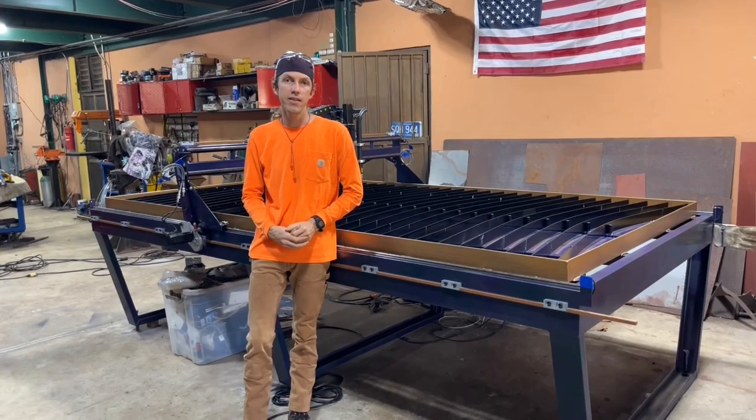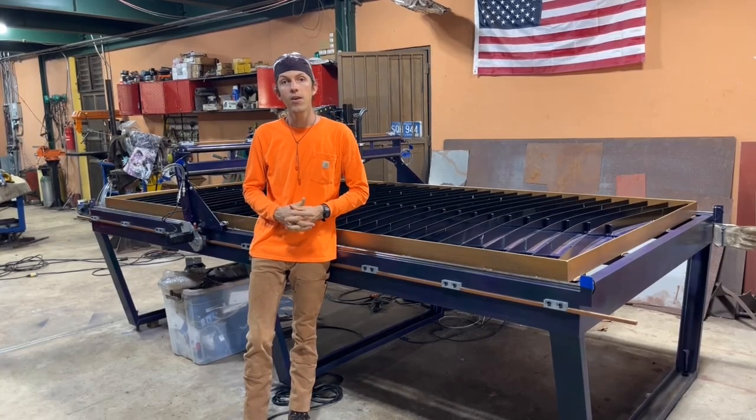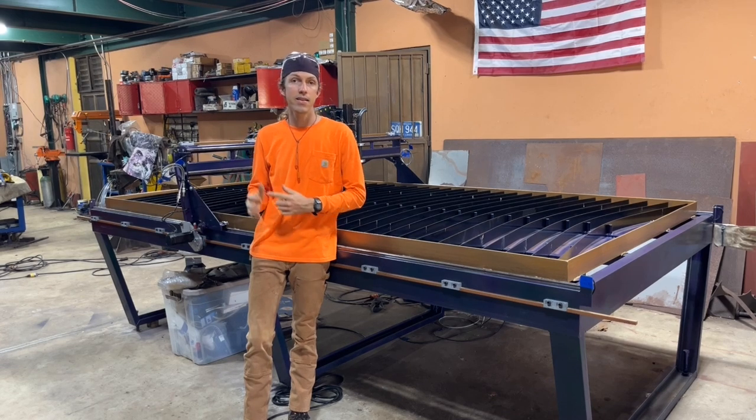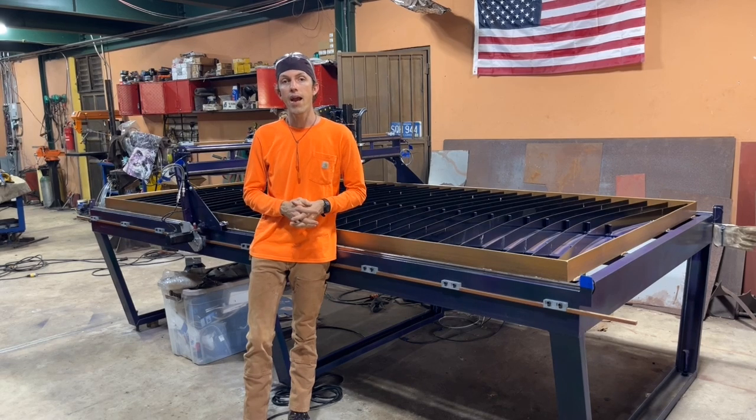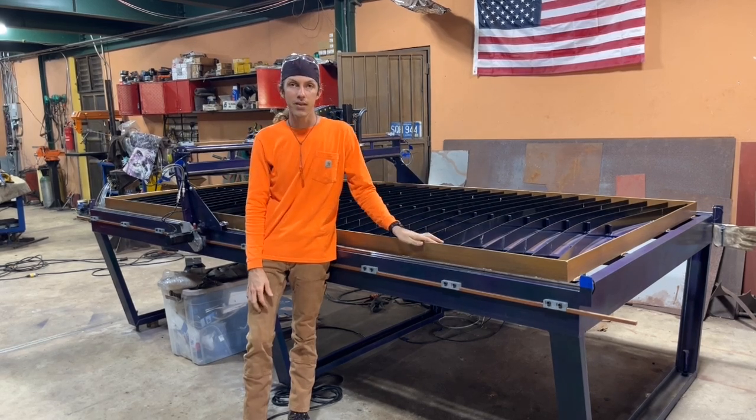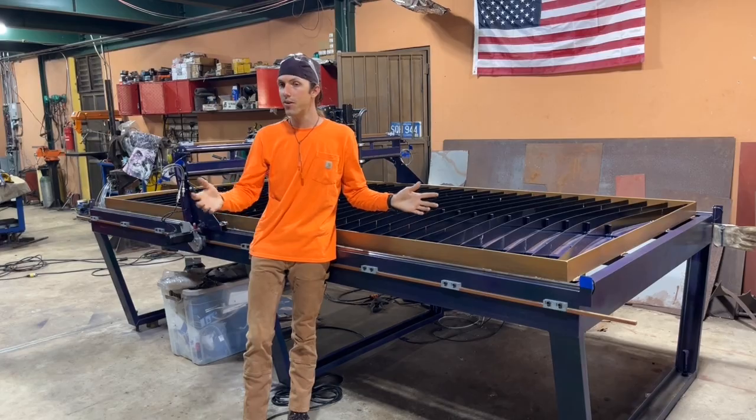Hello everyone and welcome to Creativity Unleashed. This is part five. We are going to be finalizing the gantry, the limit switches, the troughs, and e-chain, and of course getting the paint job done on the table. I hope you guys enjoy.